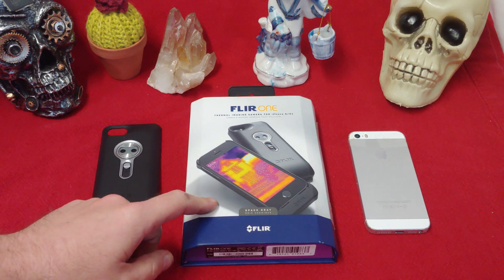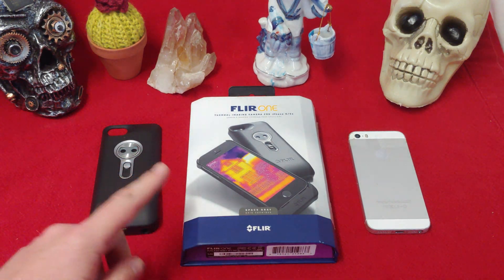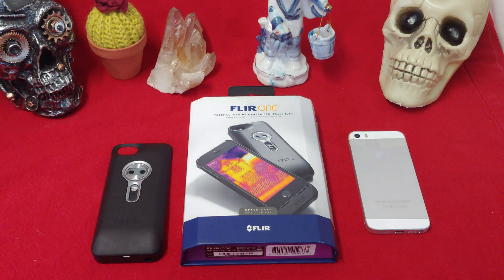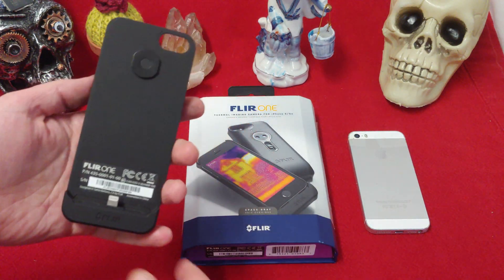Today we're taking a look at a thermal camera that attaches to an iPhone. Can you imagine? The Flir One — this is an older version, but still very nice. It works very nicely. You just have to have an older phone, or you have to shave the sides off of it to put it in a newer phone.